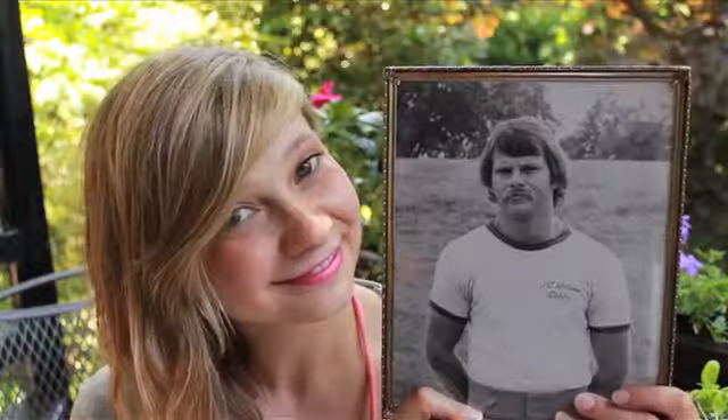Hey everyone, welcome back to HGTV Handmade. I'm Meg and this is Father's Day Week. My dad is a football coach, so he goes by Coach Allen — always coach first, much like a doctor, but you know, a football coach.